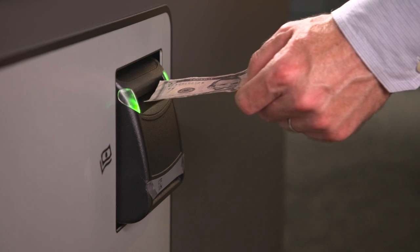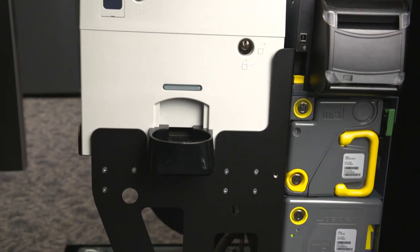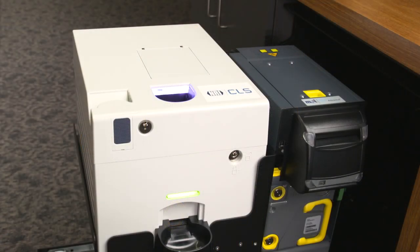Banknotes are inserted here. The sensors in the main module will validate the notes and then move them to the recycling units or cash box. From the recycling units, change is given to the patron here. This is also the same location where rejected notes will be given back to the customer. Both the coin and banknote acceptors look for counterfeits and accept only genuine money, so you are protected from the very front of the money exchange.